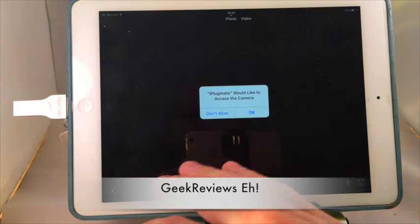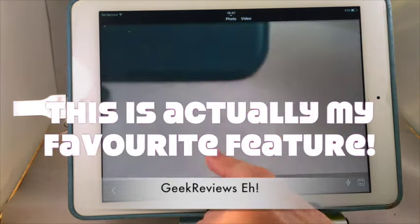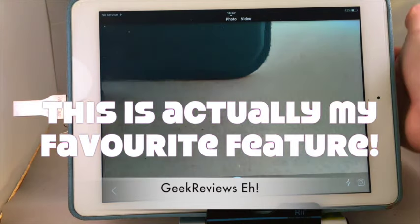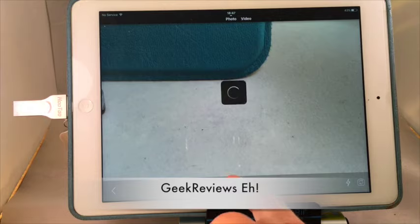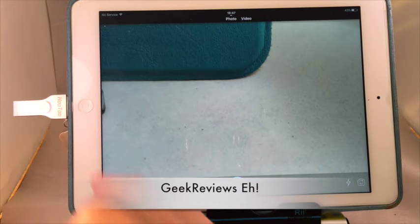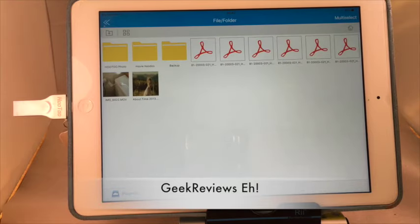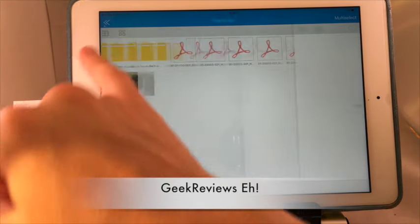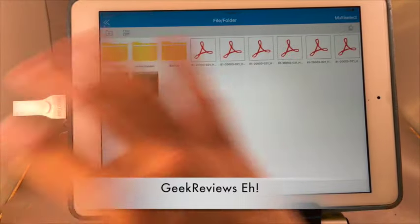Last but not least there's camera — you can access your camera and take photos and snap them directly to your Hu2 file if you want. We can access those by going to external storage, then Hu2 photo, and there's the photo — it saves directly to the Hu2 drive.